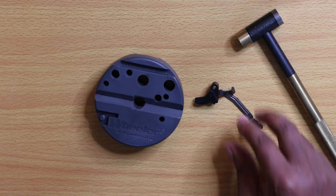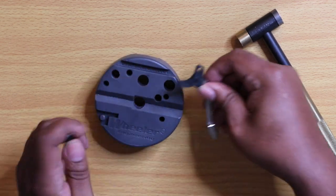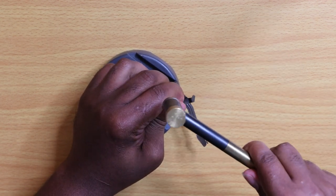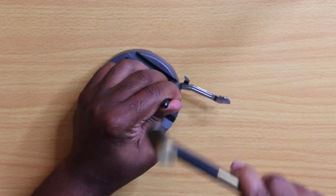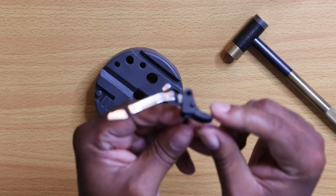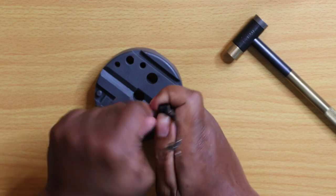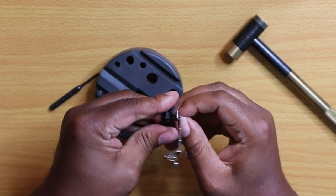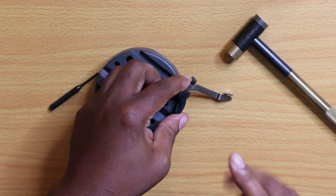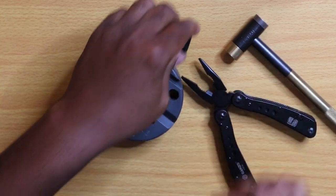Alright guys, so the next thing we're going to do is push this pin out. I have my Squirrel Daddy punch here; I'm just going to take and line it up over the hole and drive this pin out a couple taps. And what that's going to do is drive the pin through the other side, just like that. Mission accomplished — take this apart, get this pin out, let me get my pliers, and I'm just going to pull it all the way up. And that's where you want to be.